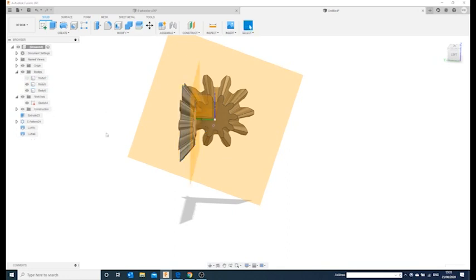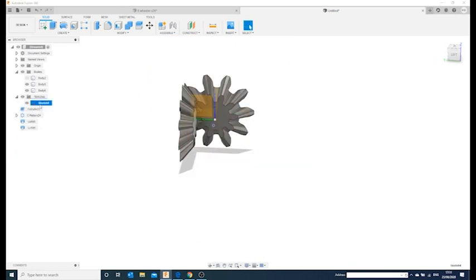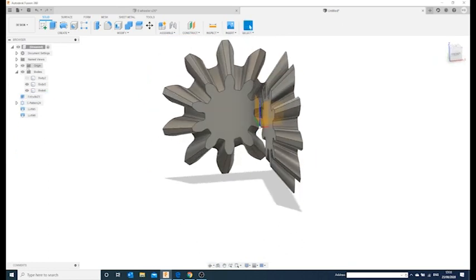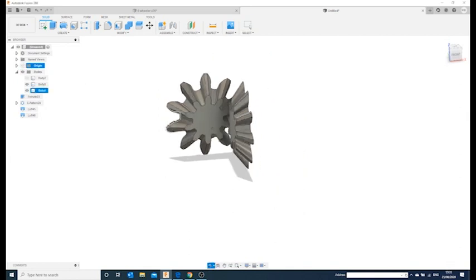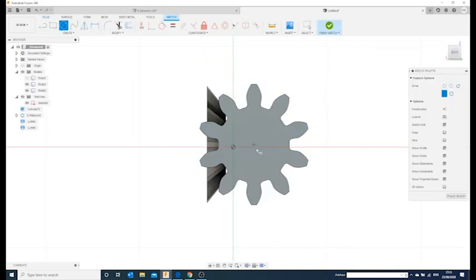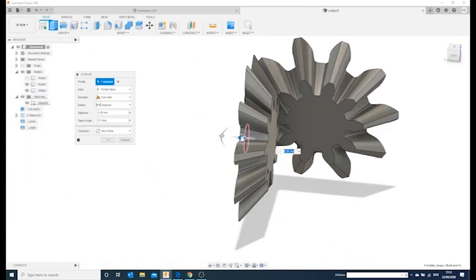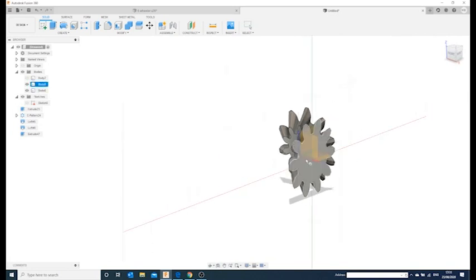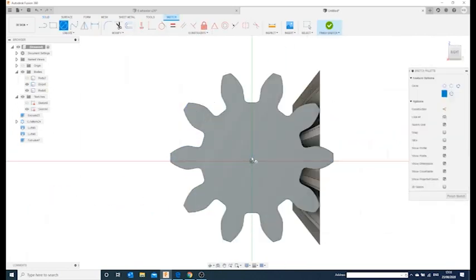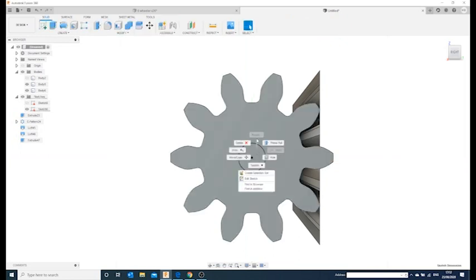Delete that piece, then clean up — get rid of all the construction planes and sketches and origin displays. Now we have two gears that are perfectly meshed together. All I need to do is put a hole in the middle — say 10mm — and press/pull that through for a shaft hole. Then do the same on the other gear to tidy up both shafts.